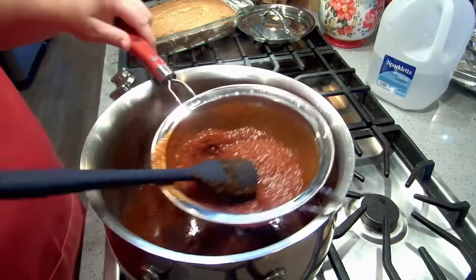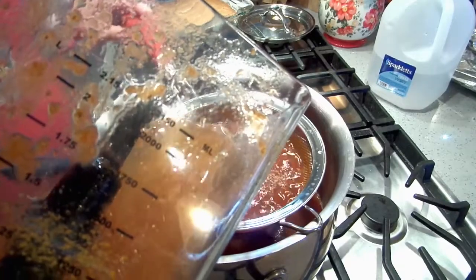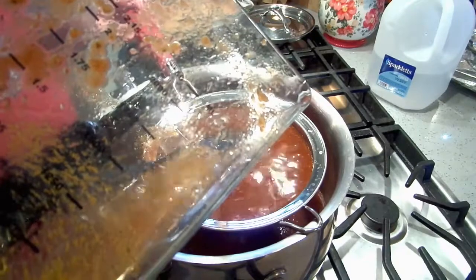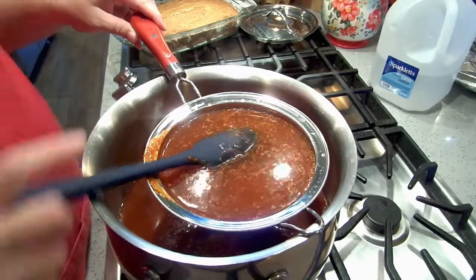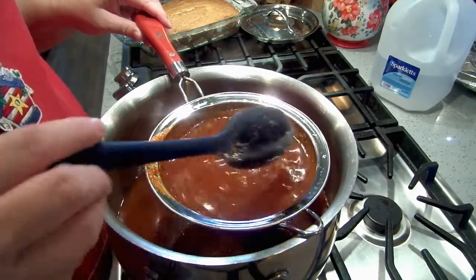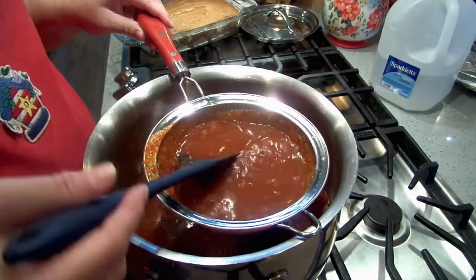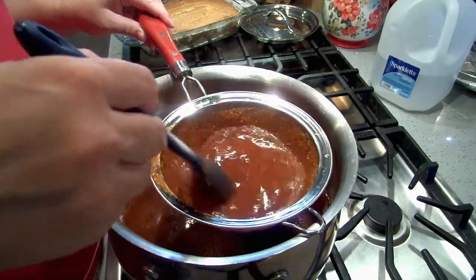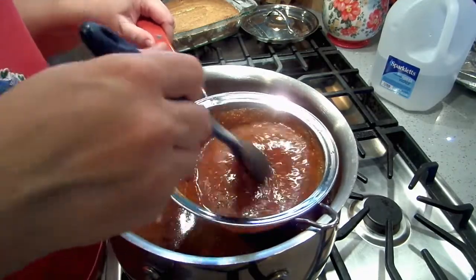I'm going to pour more water in — this is another quart of water. I just want to make sure there is enough broth for everybody, because you want a big nice cup of this to dip your tacos in and to put toppings in. You can also at this point pop in carrots and potatoes, but we are doing a quick version today, so we are not doing the carrots and potatoes.